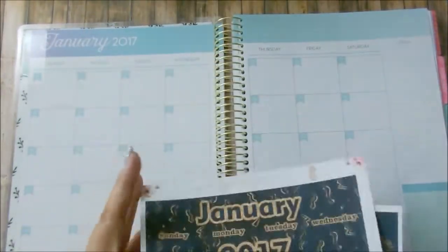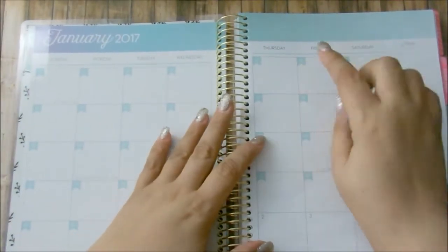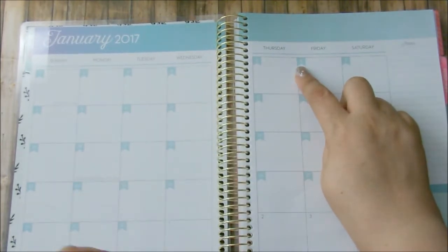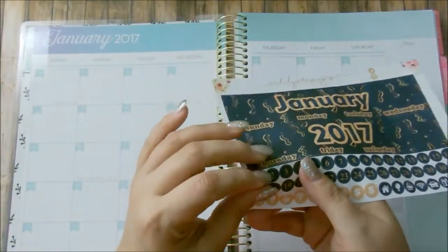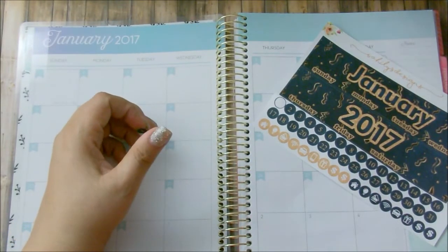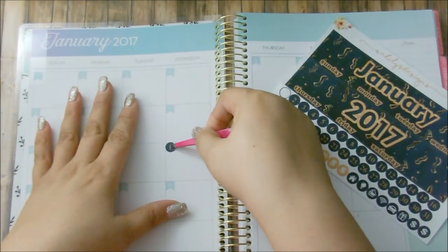One thing that I see right off the bat that's going to be an issue are these circle dates. My dates on here in the Recollections planner are actually a flag, so what I wanted to do was test it out first. Let me just put a random one here — and of course I always need the help of my tweezers — just to see how much I have to cover.